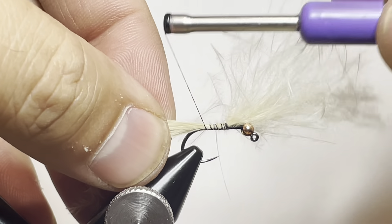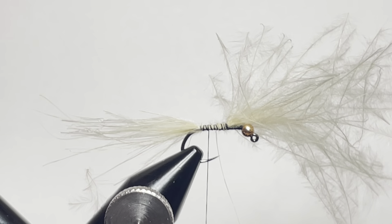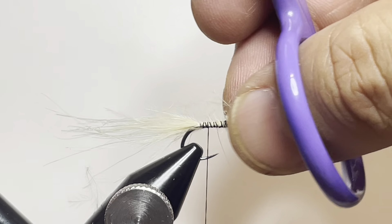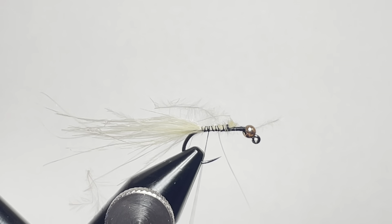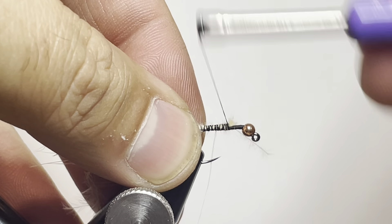Now we're going to clean up our thread wraps and clean up the material so we have a better tie-in point for our next material. We'll clip off the tuft of marabou that's remaining, then just wrap it down and tie things in nice and tight and secure.